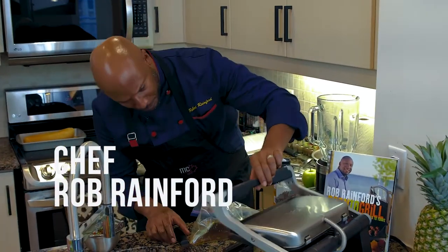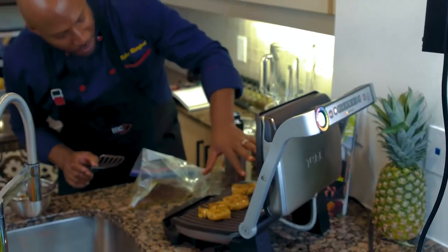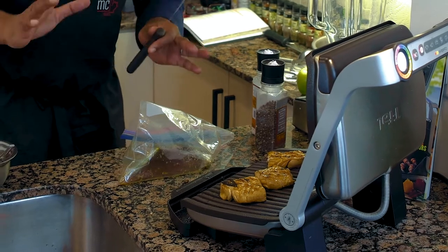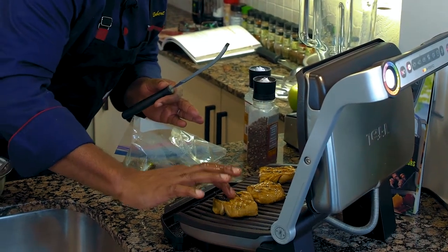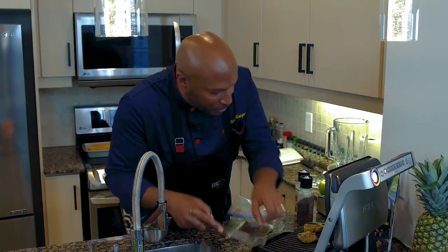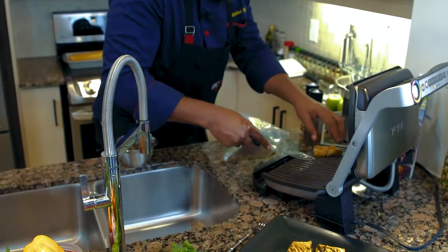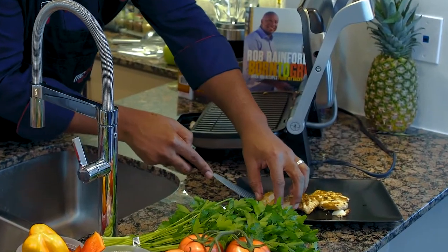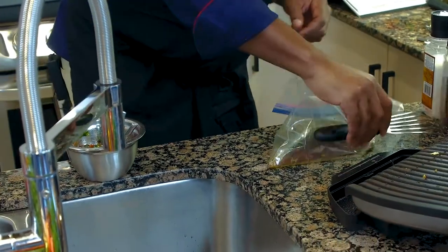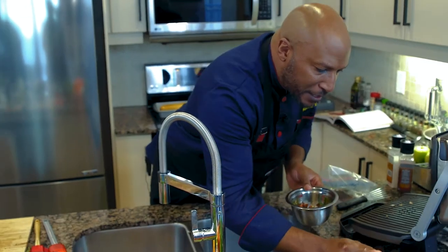Now let's take a look at our fish. Beautiful. Just press down on this a little bit to see if it's done. If it's nice and spongy like that, you know it's cooked to perfection. Lift this up, pop this down. That's looking so good right now — move that around.